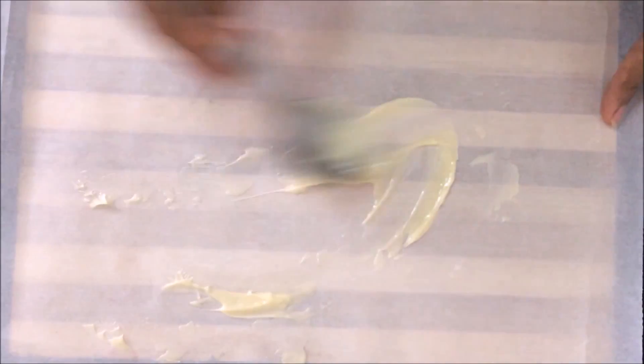The filling is ready. To roll, add a piece of butter paper. If you don't have butter paper, add a piece of parchment sheet. Add another parchment sheet on top and mix everything together.